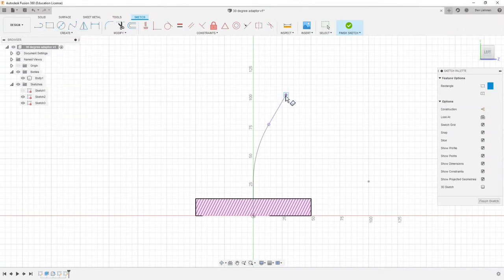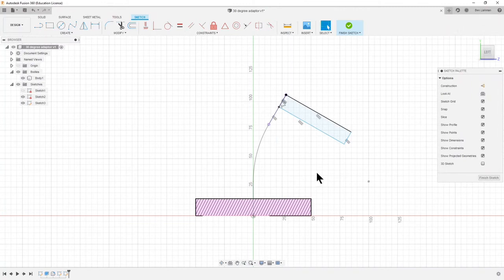I'll turn sketch two back on so we remember it's there. Now I can say I want this three-point rectangle: point one is the end of the line; for point two I'll come back — I want this to be 10 millimeters in the end but for now I'll choose any length and set dimensions later. Similarly I want this one to be 55. Some things are fixed and some aren't — these two lines are still blue — so D for dimension on the keyboard, click that line and say 10 millimeters, D for dimension again and say 55 millimeters.